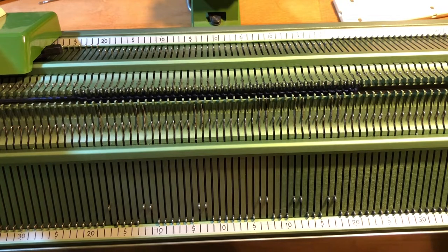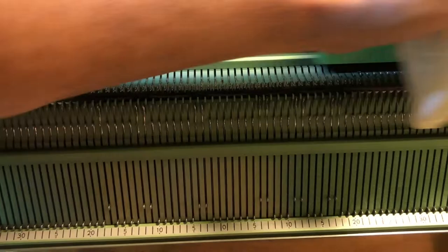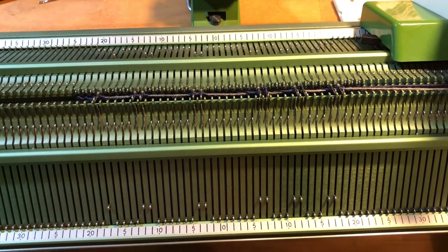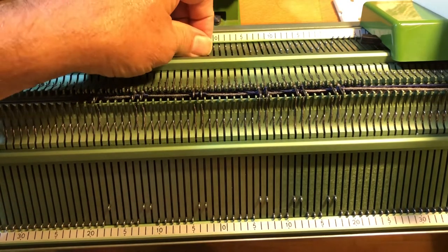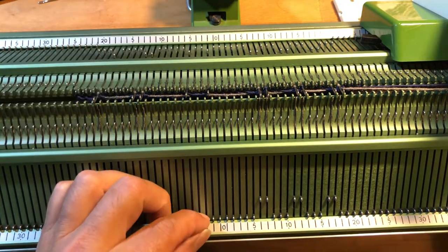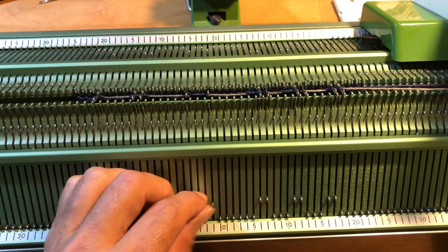Well, it would help if I would set the keys right. Let me try that again. So I set up the needles again. Actually, I wanted to make something different, so I'm going to go with a different layout.